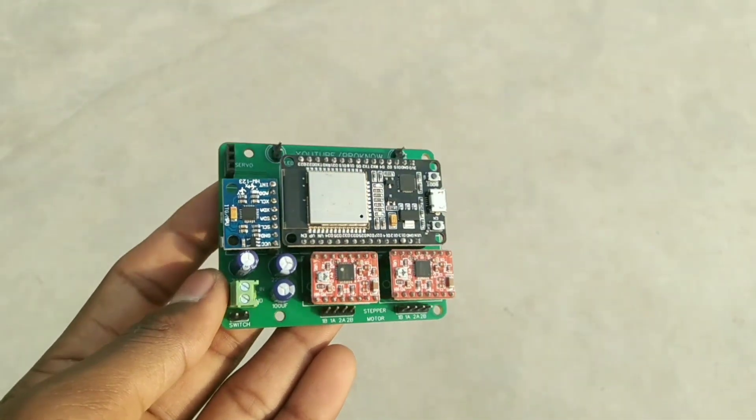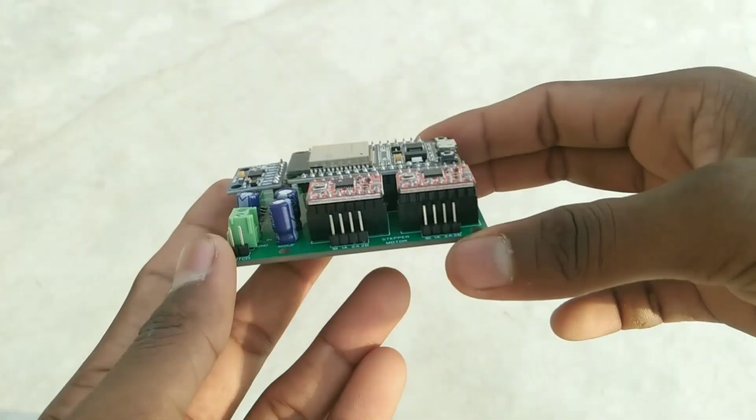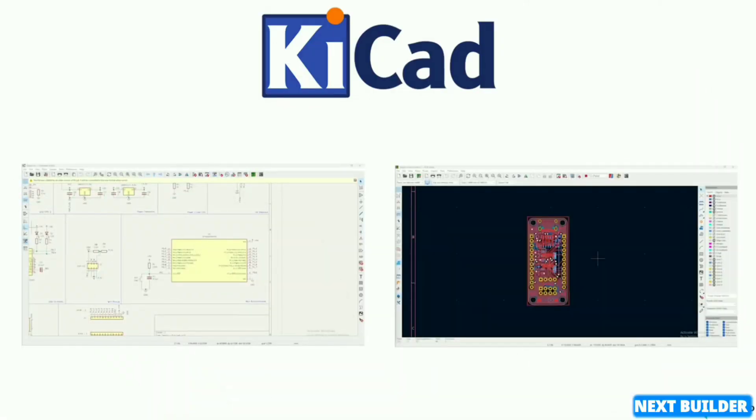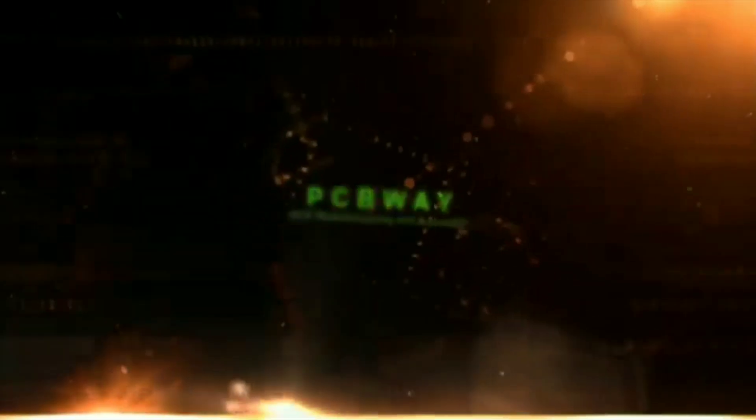Hey guys, welcome back. Today in this video I make this PCB to make a self-balancing robot. First I designed this PCB using KiCad — you can see the progress of designing. Then I visited PCBA.